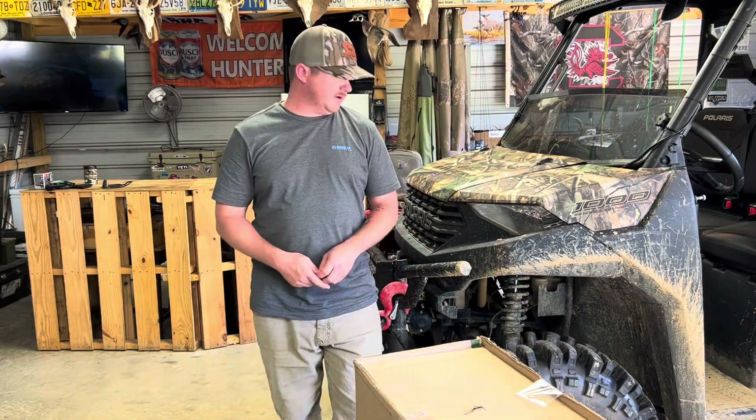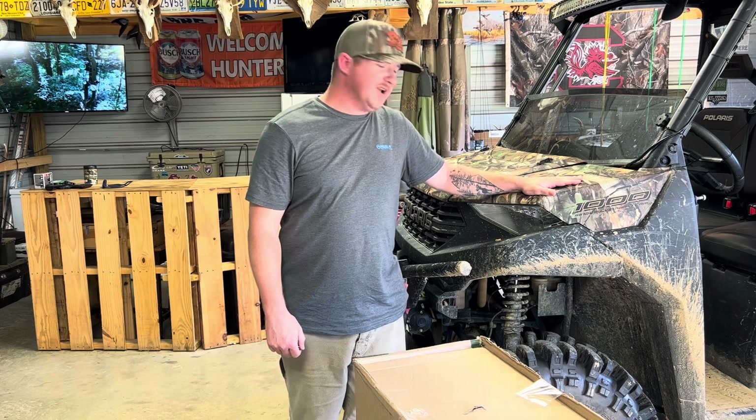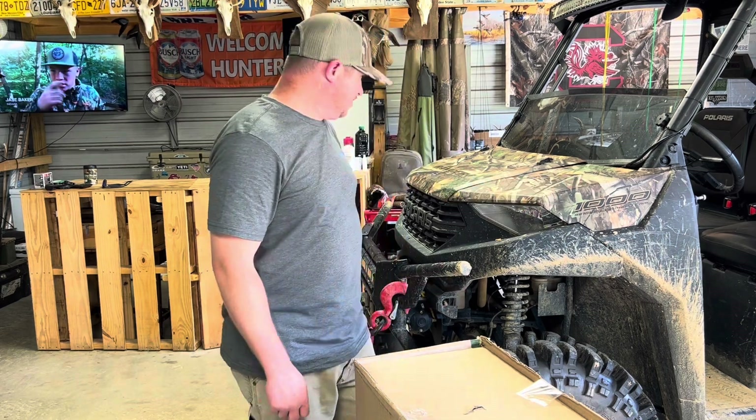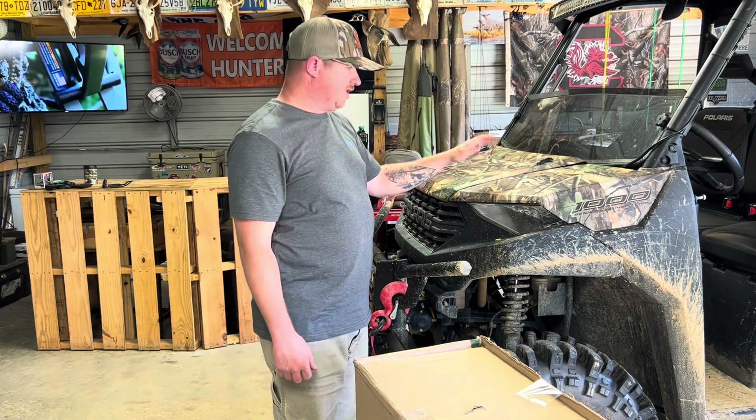What's up guys, welcome back. Today we're gonna start getting this thing ready for the cooler weather. We're getting late in September now, it's starting to cool off a little bit — it's still 80 degrees today, but it's cooling off in the mornings and evenings.